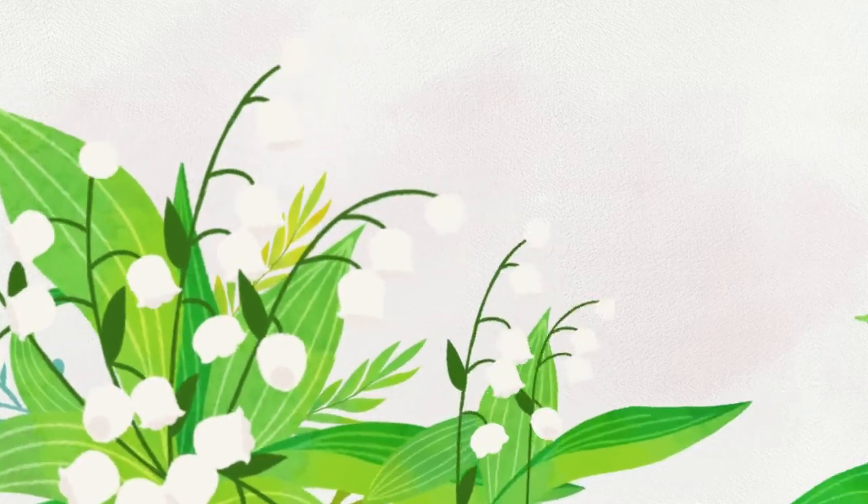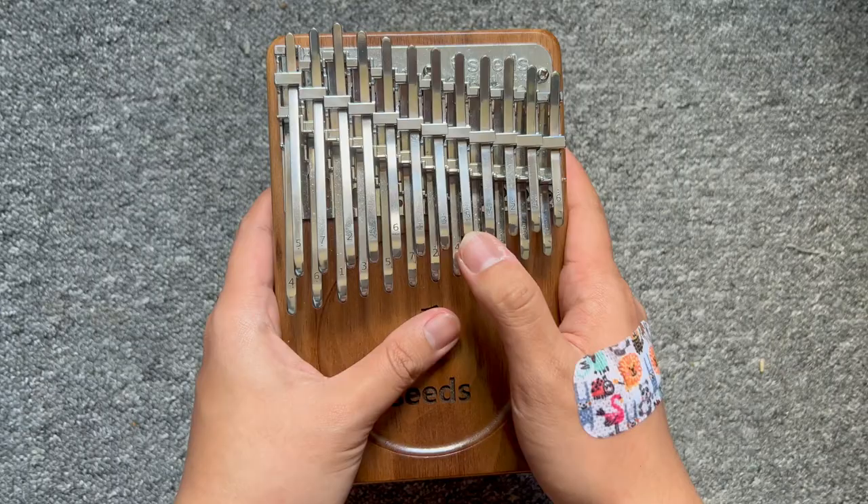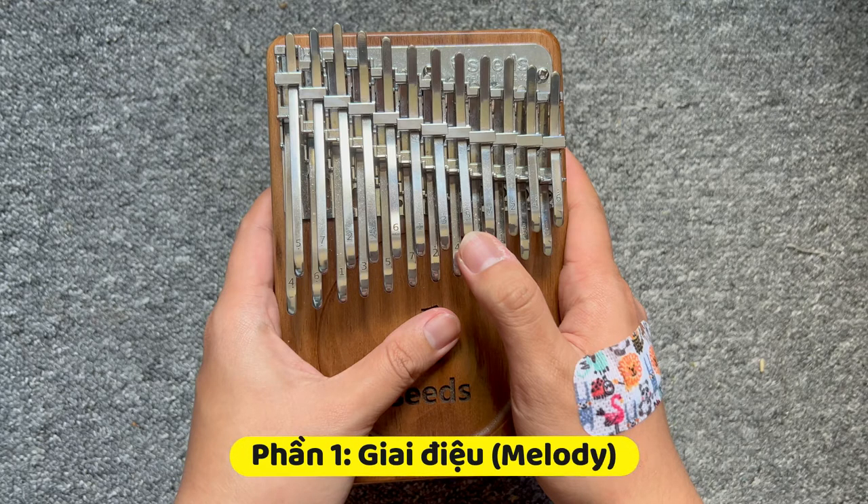Để bắt đầu, chúng ta hãy cùng tìm hiểu cấu trúc một bản nhạc trên cây đàn nhỏ xinh này gồm những gì. Bây giờ mình sẽ chơi một bài nhạc rất nổi tiếng, đó là bài Chúc Mừng Sinh Nhật. Đầu tiên chúng ta cần có giai điệu, hay còn gọi là melody.